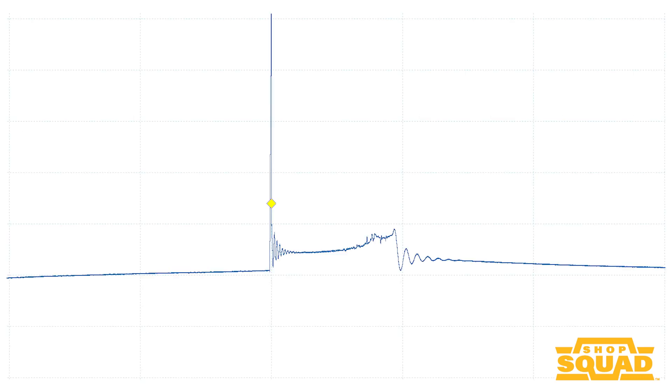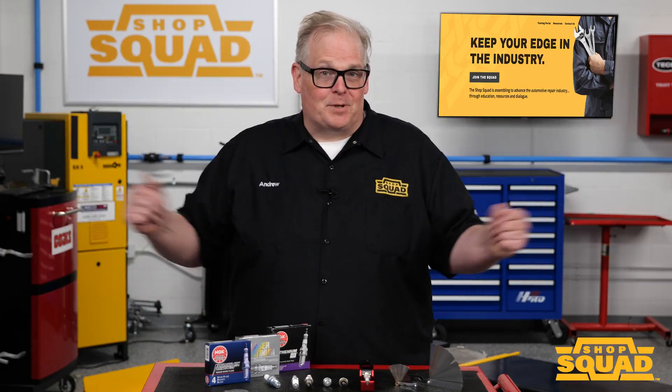Conversely, if the gap is too narrow, the KV spike will be lower and the firing line will step out on a lower point of the spike and will be longer than usual. So how do you gap a spark plug?